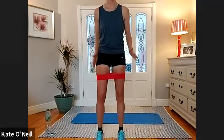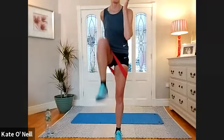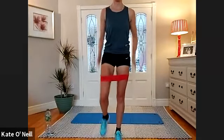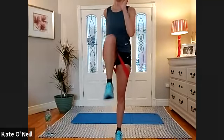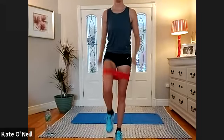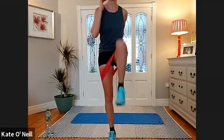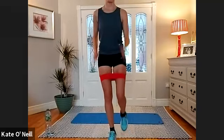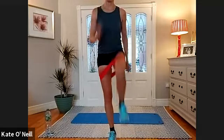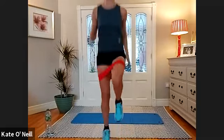First thing — knees under the hips. Bring the band down a little bit towards the knee. Drive up with the right leg for 10, nine, eight — use your arms, get the heart rate up. Four, three, two, one. If you've no band, do high knees — jogging and lifting the legs. Other leg, 10, nine, eight, seven, six, five, four, three, two, one.